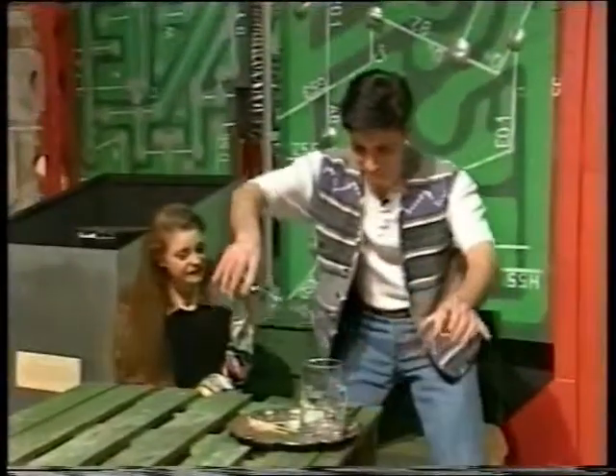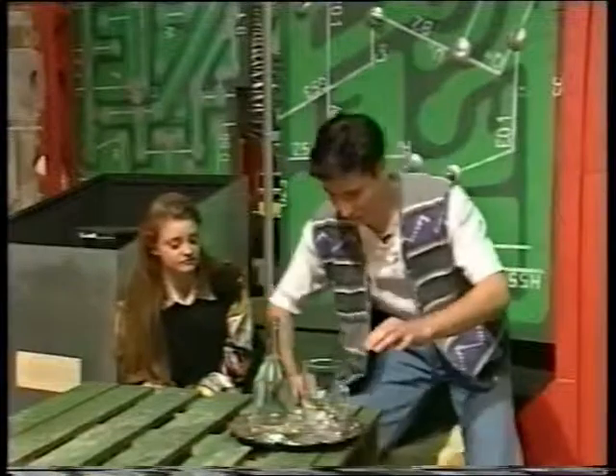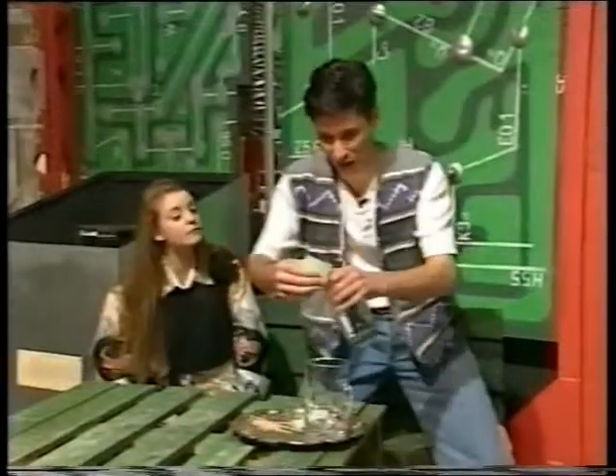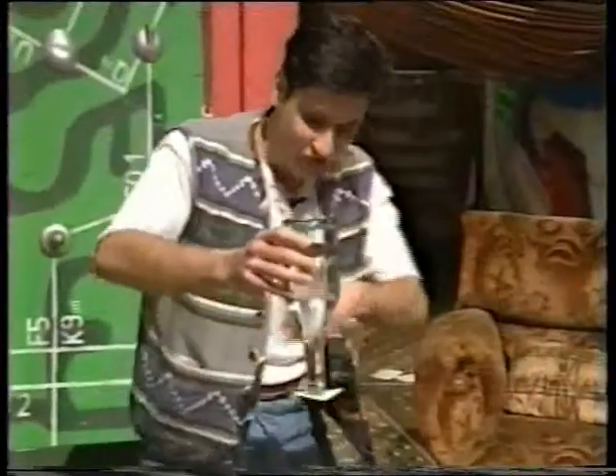Come on then. So what I've got is a bottle of water, filled with water. And what you need to do is you need to take a piece of paper like this. Try this at home over the sink. And you pop the... turn the bottle upside down and hopefully — there we go — the paper sticks to the bottom.